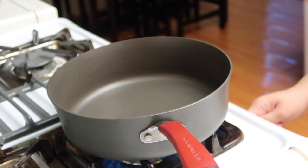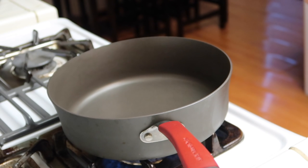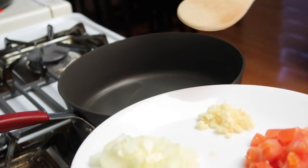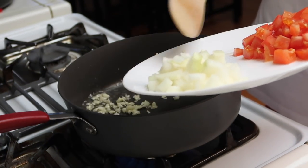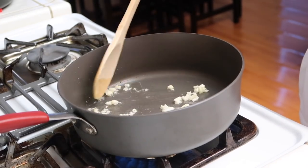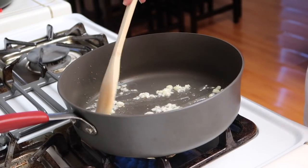So to begin, we're just going to heat up our pan and add a little bit of cooking oil — I just have vegetable oil. We're going to start with the garlic. Just sauté that for a little bit, not too long, because you don't want it to burn.